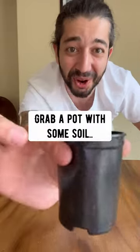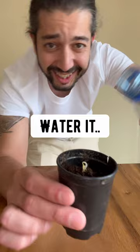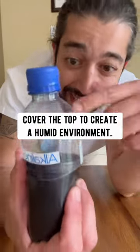Grab a pot with some soil and then plant the seed tail down. Water it, get the soil nice and moist, then cover the top to create a humid environment inside of it.